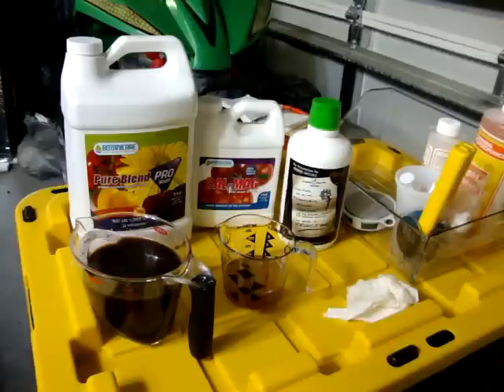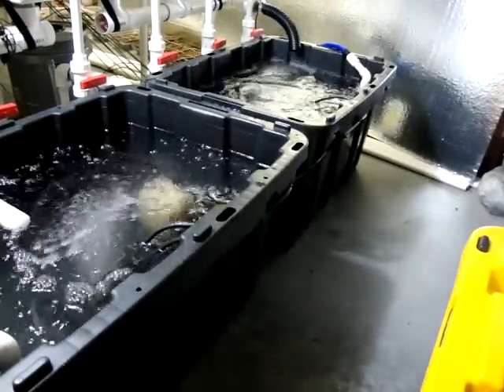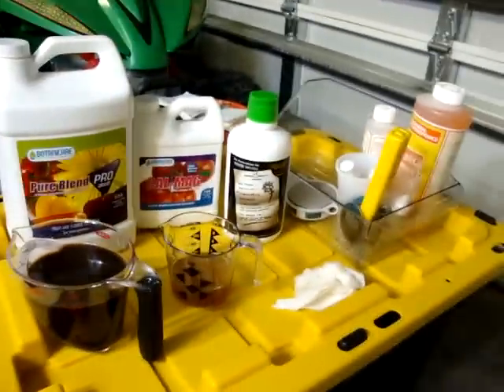It's a little expensive — that bottle there is $30, $31. But that bottle lasts me three or four nutrient changes. Remember, guys, I've got 42 gallons going here, so that's why it's only three or four. If you've got a smaller reservoir, that stuff's going to last you a long time.